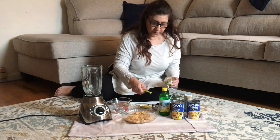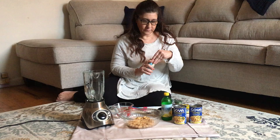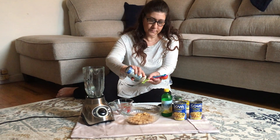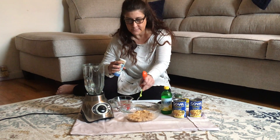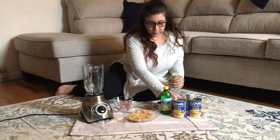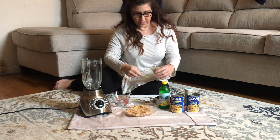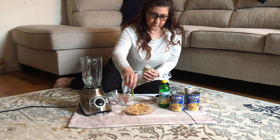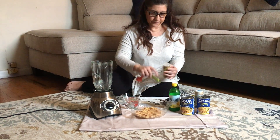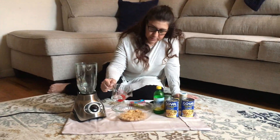I just put in the lemon juice, and now I'm adding the garlic. Then get some salt. The last thing is a little cumin before we add the water. I'm going to pour in some water now.